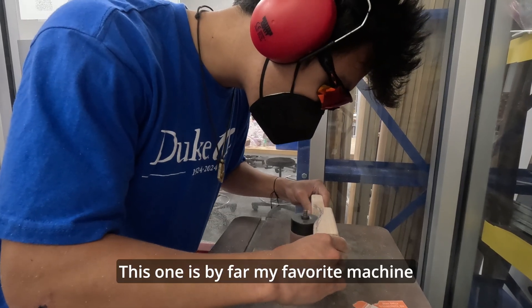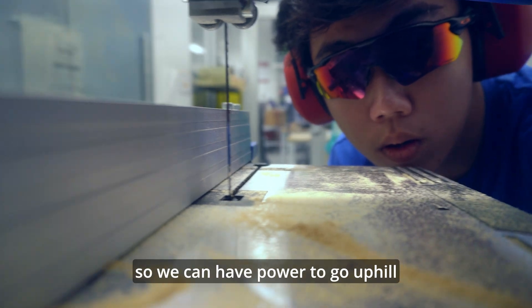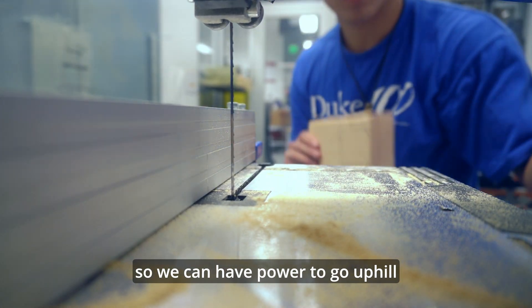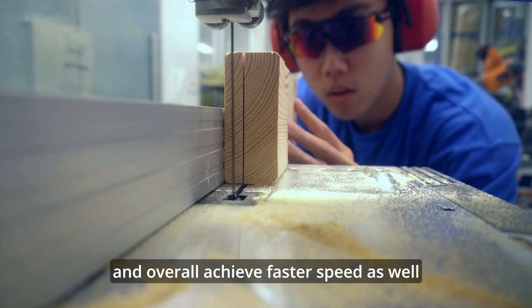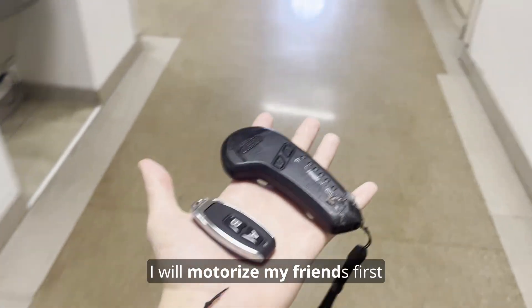This one is by far my favorite machine. We'll motorize the chest piece so we can have power to go uphill and overall achieve faster speed as well. But of course, before I motorize my suit, I'll motorize my friends first.